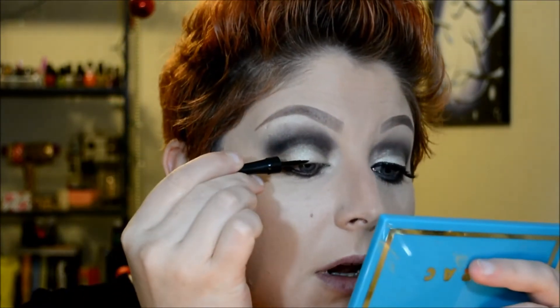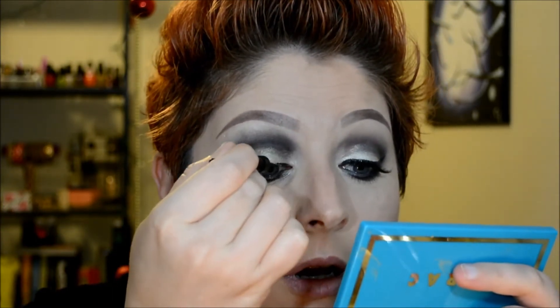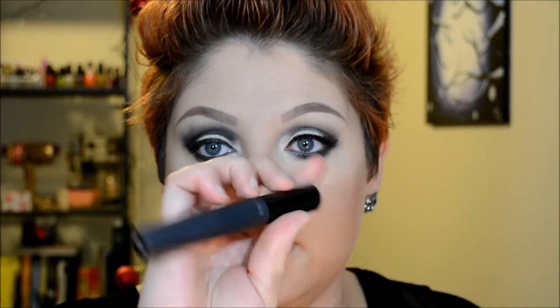Now I'm going to do some wing liner with my Prestige liquid liner in black and just wing that out. Then I'm going to use my Bare Minerals Flawless Definition mascara to coat the bottom and top lashes.